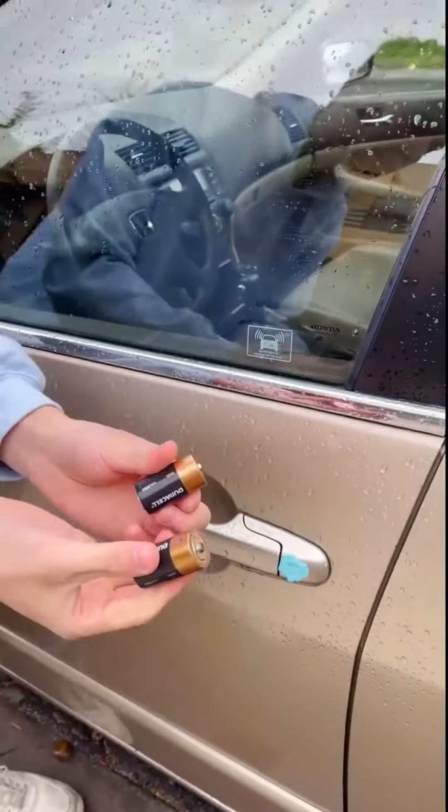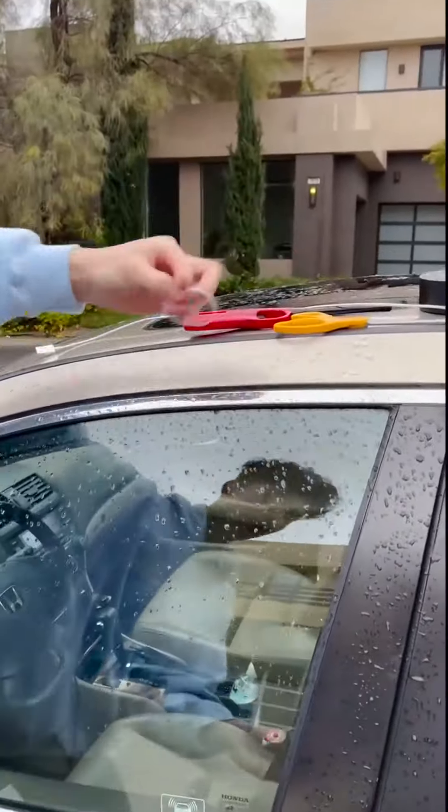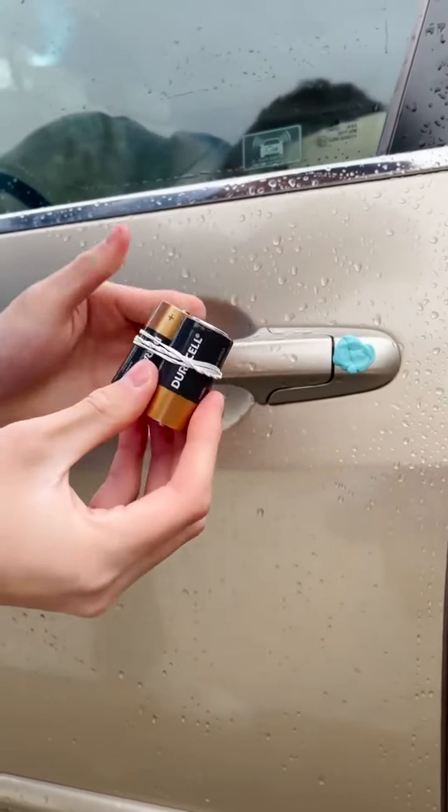So I have two C batteries and what I'm doing here is I'm going to create a supercharger with these together, so they're really tight. This is the first step — pay attention closely.